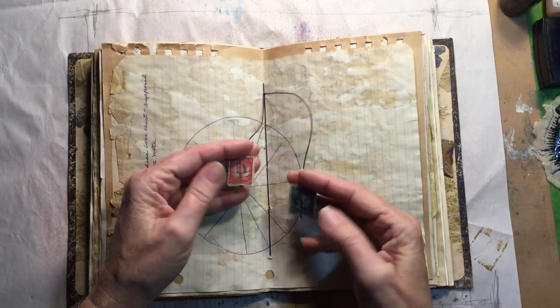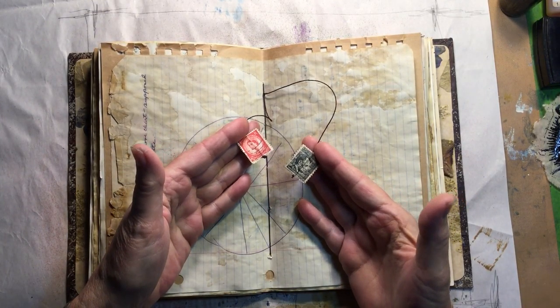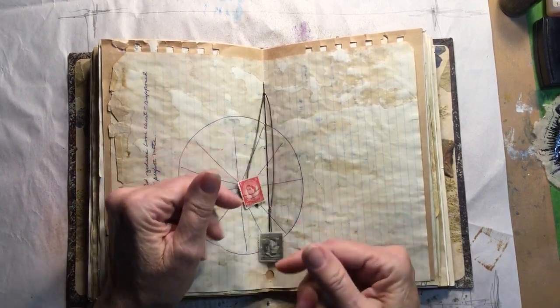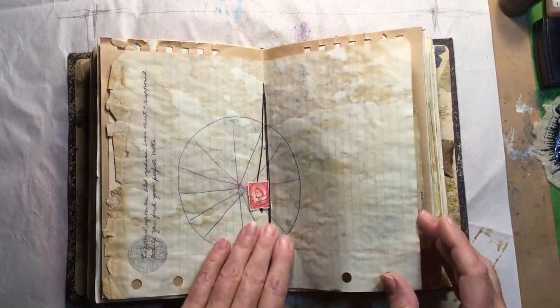This is sort of like Ephemeris Vintage Gardens' Hearts on a String, only I used postage stamps to attach to my binding string.